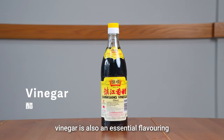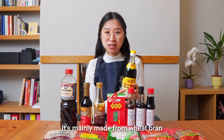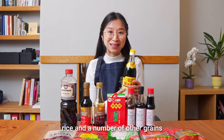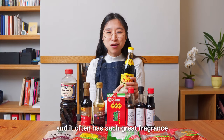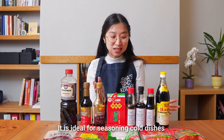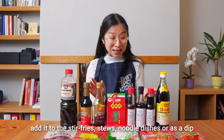Next, vinegar. Vinegar is also an essential flavouring in Sichuanese cooking. It's mainly made from wheat bran, rice and a number of other grains. The colour of the vinegar is a darkish red-brown and it often has a great fragrance — smells delicious. It is ideal for seasoning cold dishes, added to stir fries, stews, noodle dishes, or as a dip.